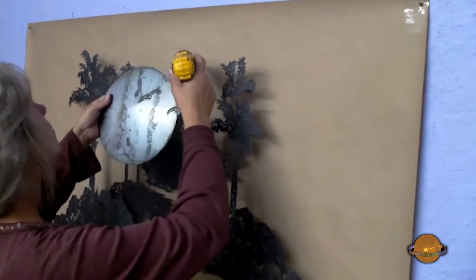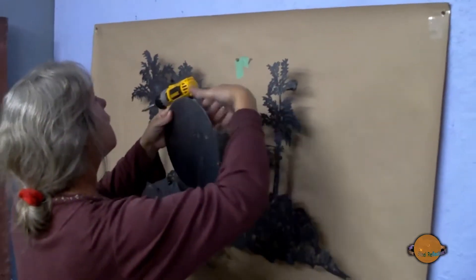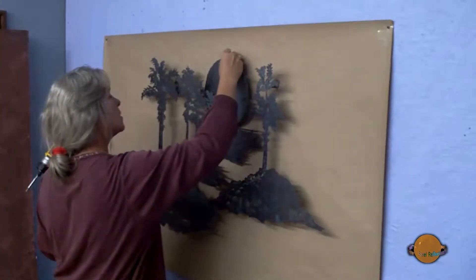Each piece receives its hardware for hanging and is placed on the hanging template. Because each scene is one of a kind, Steel Reflections designs a new template for each scene that makes hanging as easy as placing it on your wall.